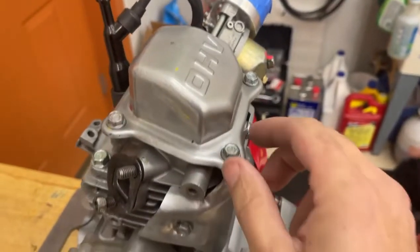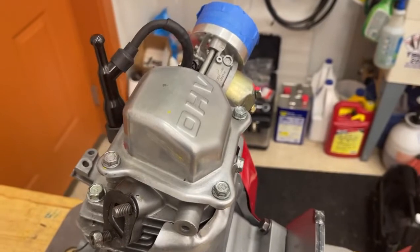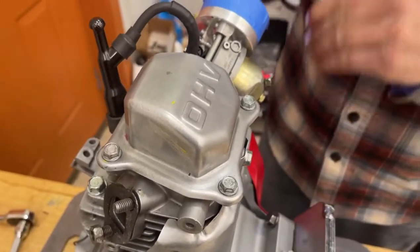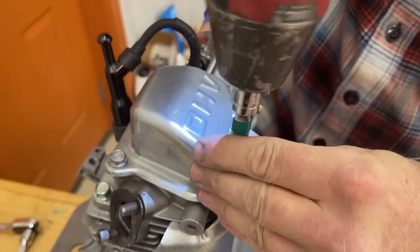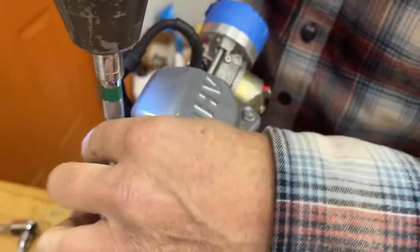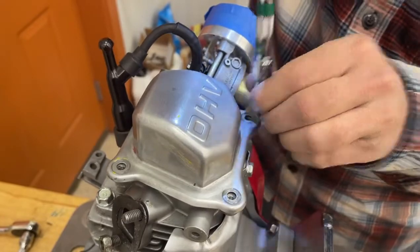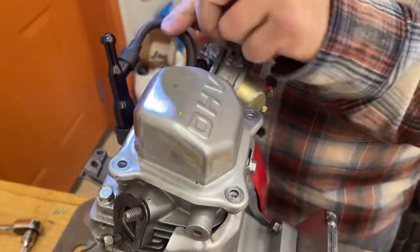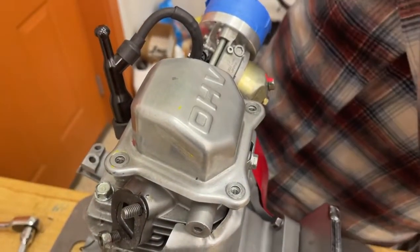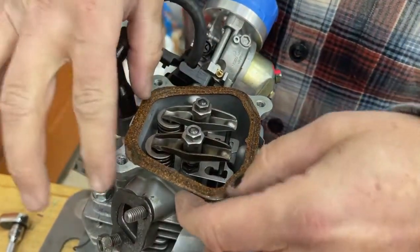The first thing you got to do is take off the valve cover. Here it comes off with a wrench. I don't advise cranking these bolts back in with an impact, but you can take it apart with the impact. Okay, there's the valve cover.